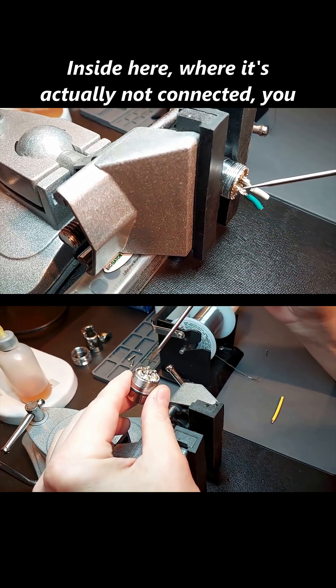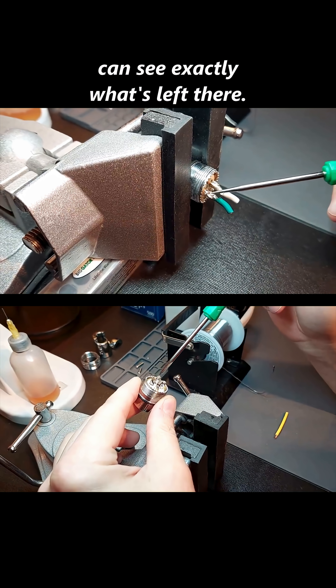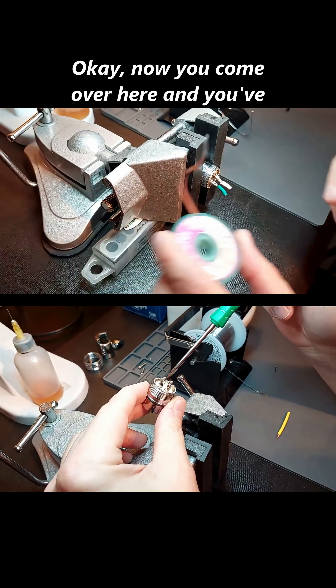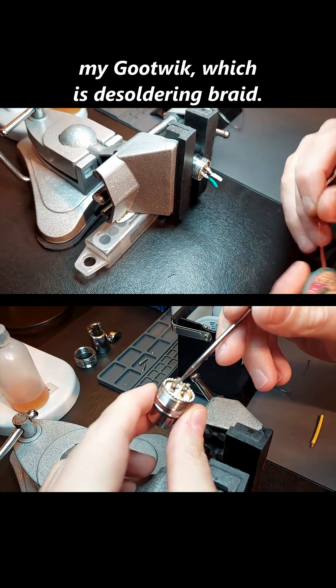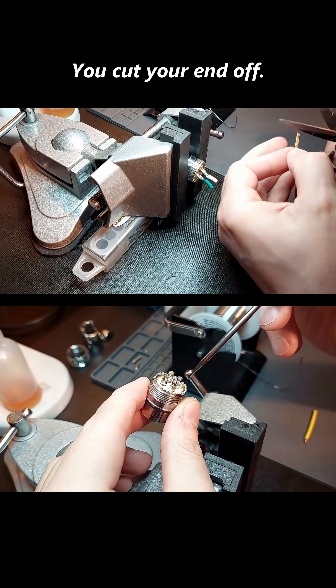Inside here where it's actually not connected, you can see exactly what's left there. Now, this is part of my kit — my Goodwick, which is a desoldering braid. You can see I've already used it. You cut your end off.